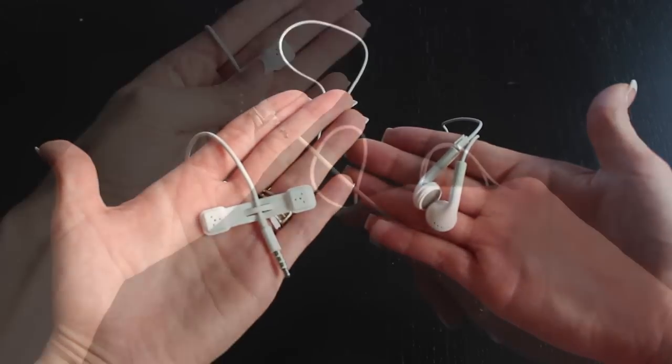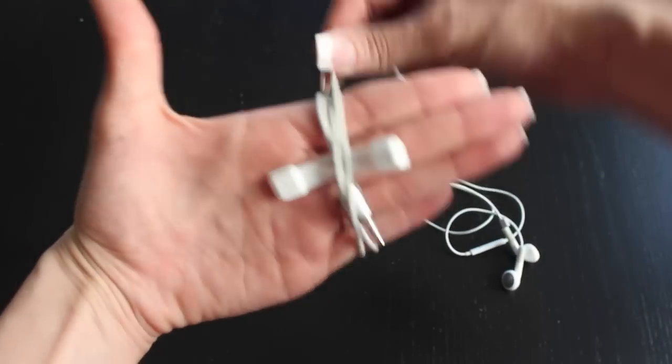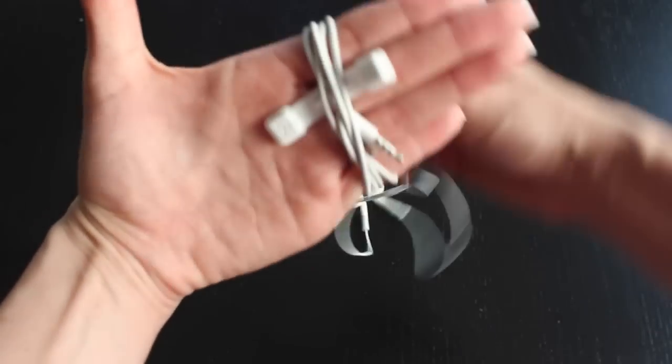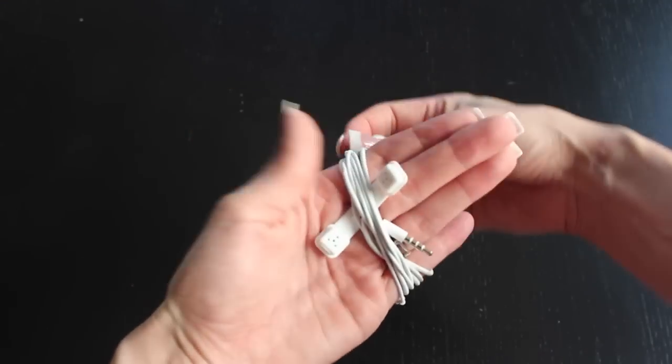Then you're going to place the Kloop in the palm of your hand and start wrapping the cord around your hand. When you are finished, the two ends of the Kloop will connect because they are magnetic.